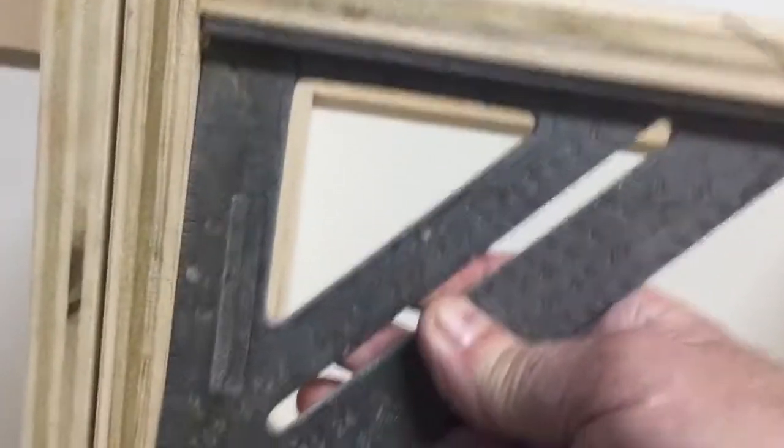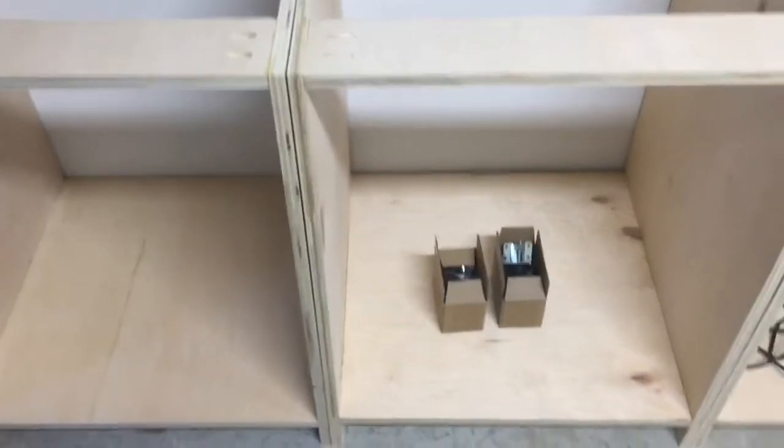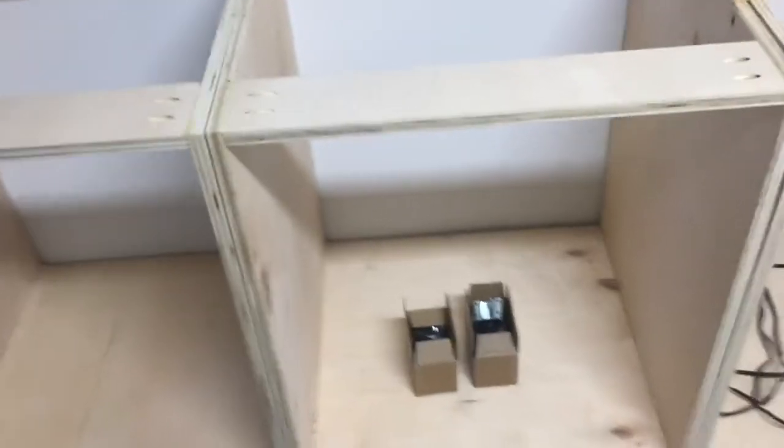That automatically squares up your carcass. This way of doing it is actually a no-brainer. It's so easy it's hard to mess up. The only way you're going to mess it up is if you don't cut a straight line. As long as you cut that straight, square line, when you cut it all out it's going to be square automatically. It's automatic.